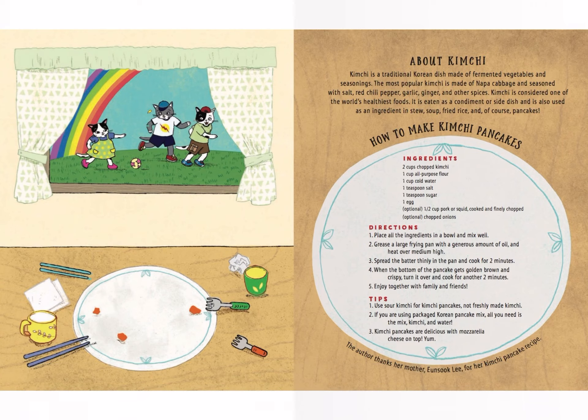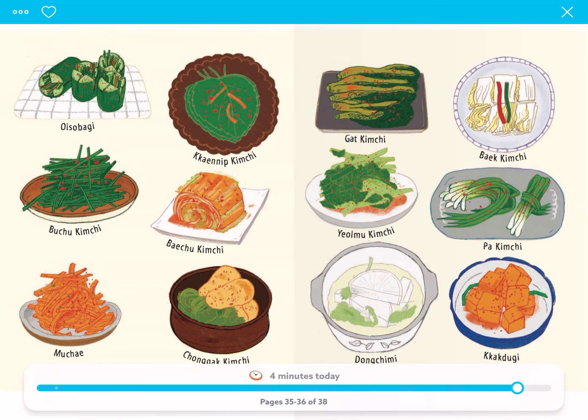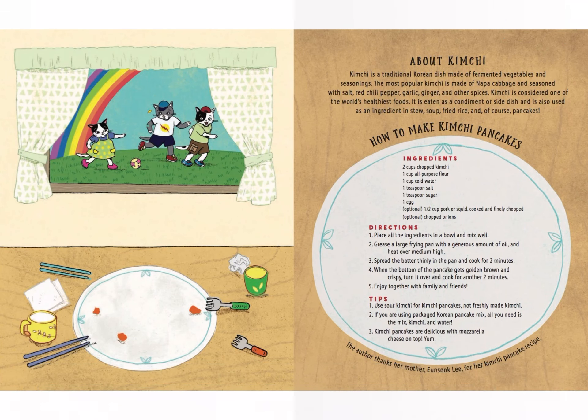Directions: One — place all the ingredients in a bowl and mix well. Two — grease a large frying pan with a generous amount of oil and heat over medium-hot. Spread the batter thinly on the pan and cook for two minutes. When the bottom of the pancake gets golden brown and crispy, turn it over and cook for another two minutes. Five — enjoy together with family and friends.